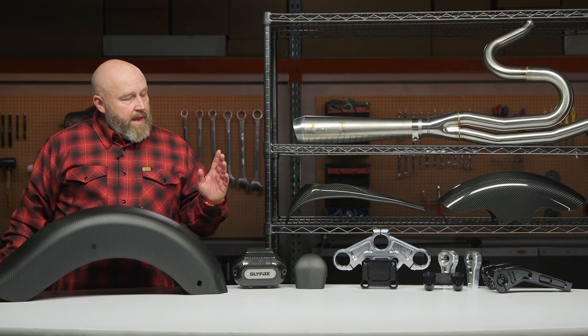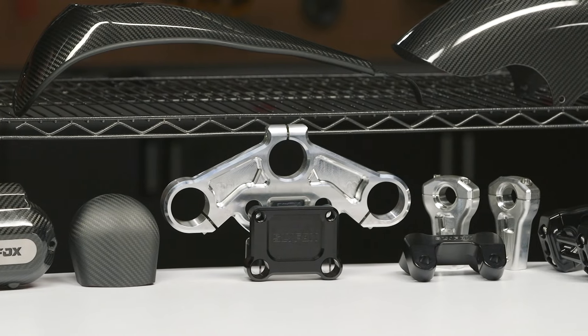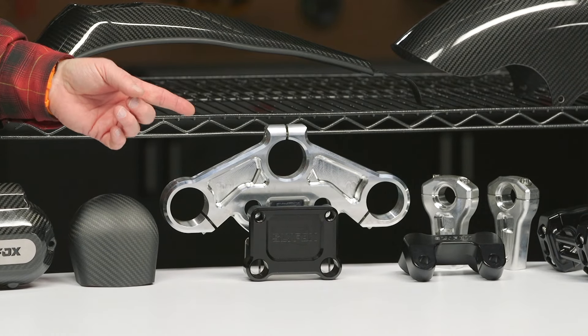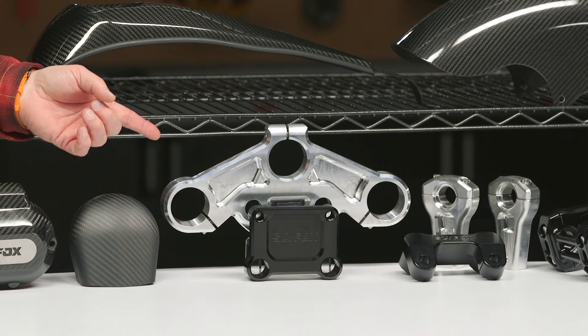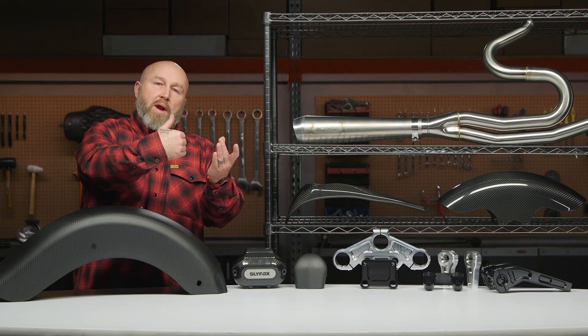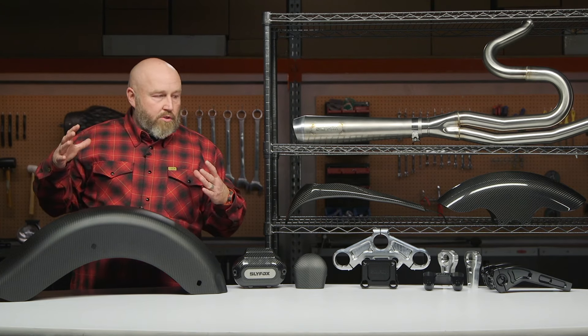There's a short set of risers as well. If you're going to put those big risers on, you have relocators for your bars and relocators for your gauges. That little plate bolts into the stock position of your bars and actually moves those risers back, which helps you accomplish running those big risers on the street.